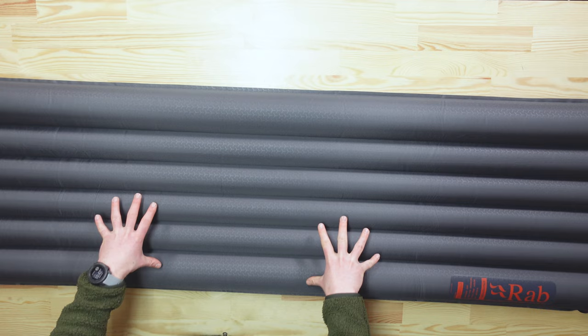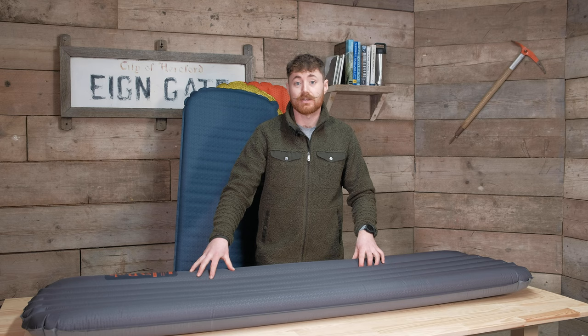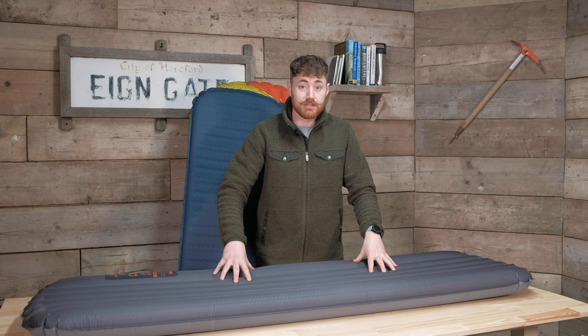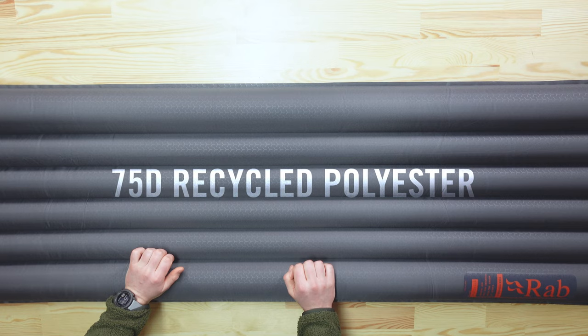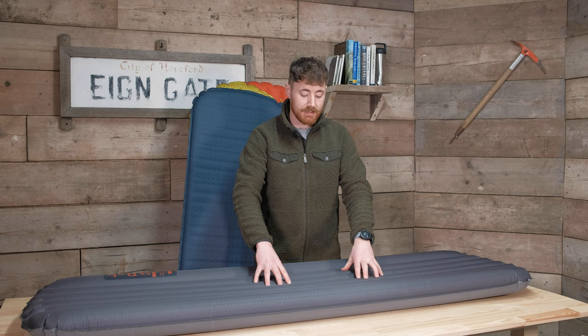Moving on to the Stratosphere — we've got the 4 here, but they also do a Stratosphere 5.5. Technically, this mat has an R-value of 3.8, so the numbers roughly equate but this one comes just shy of 4. The Stratosphere has a 75-denier outer fabric, so it feels really substantial and is designed primarily as a general-purpose mat. It's a little bit burlier, which means pack size will be a little bigger, but you get more reliability because the outer fabric is tougher.